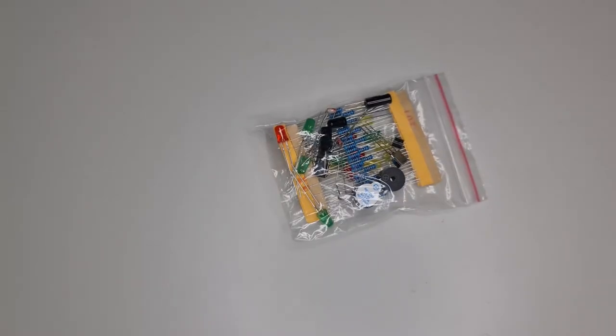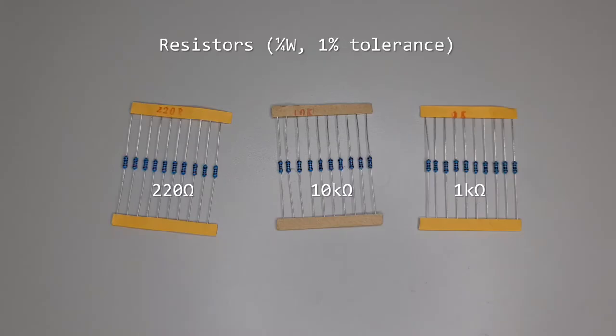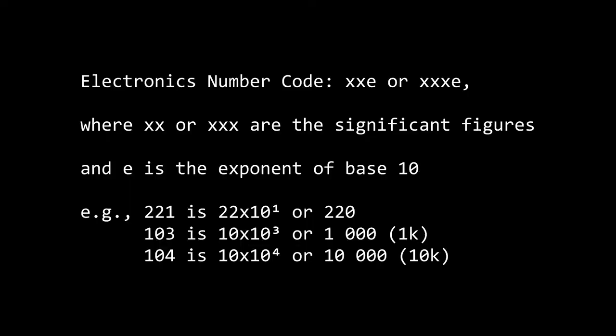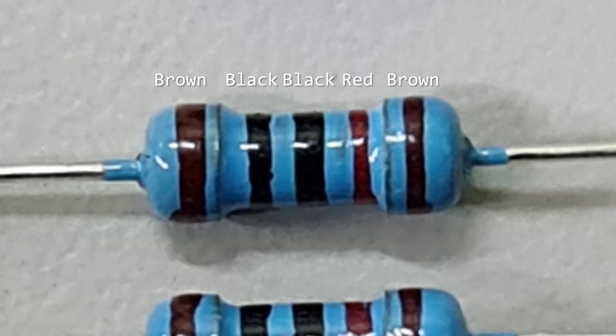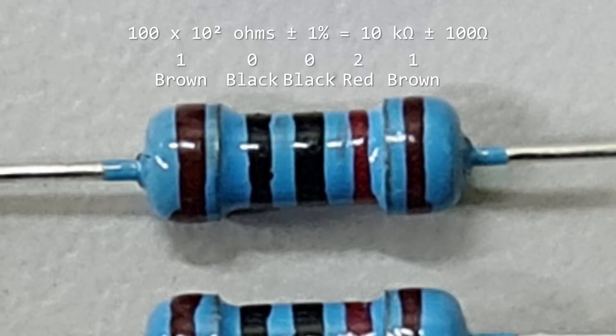Then we have a bag of parts. Resistors are essential components needed for switches and lights. You have 220 ohm, 1,000 or 1 kilo ohm, and 10,000 or 10 kilo ohm. Normally I'd talk about the electronics number code and the color code to help identify the resistors, but because of terrible color contrast, just keep the resistors separate, or use a zoomed-in phone camera to help identify the colors.